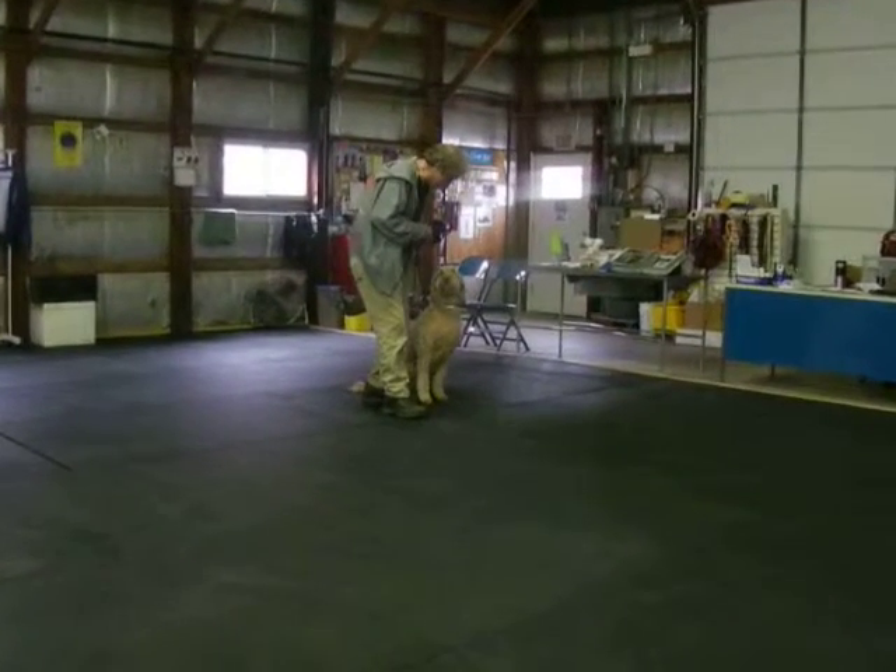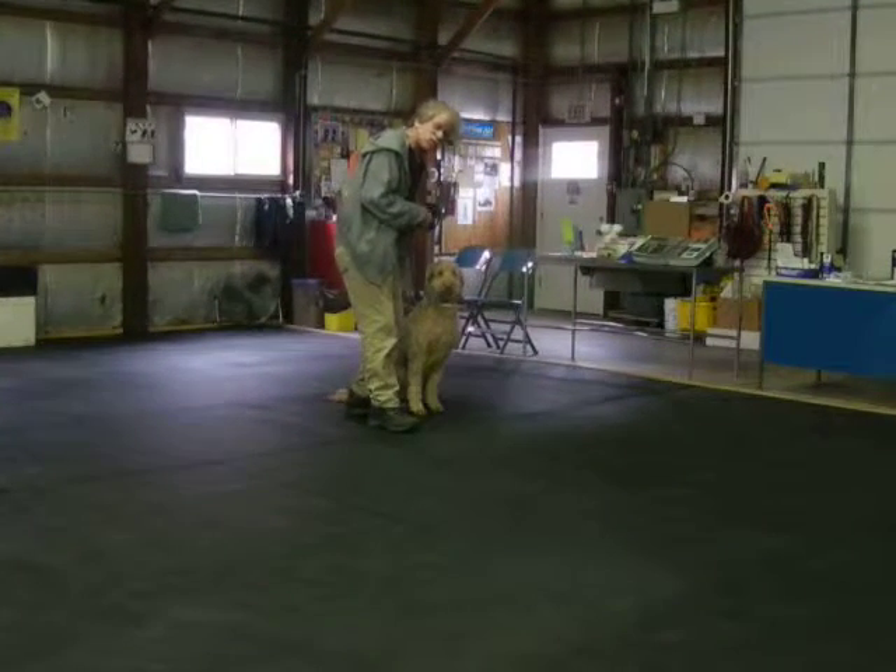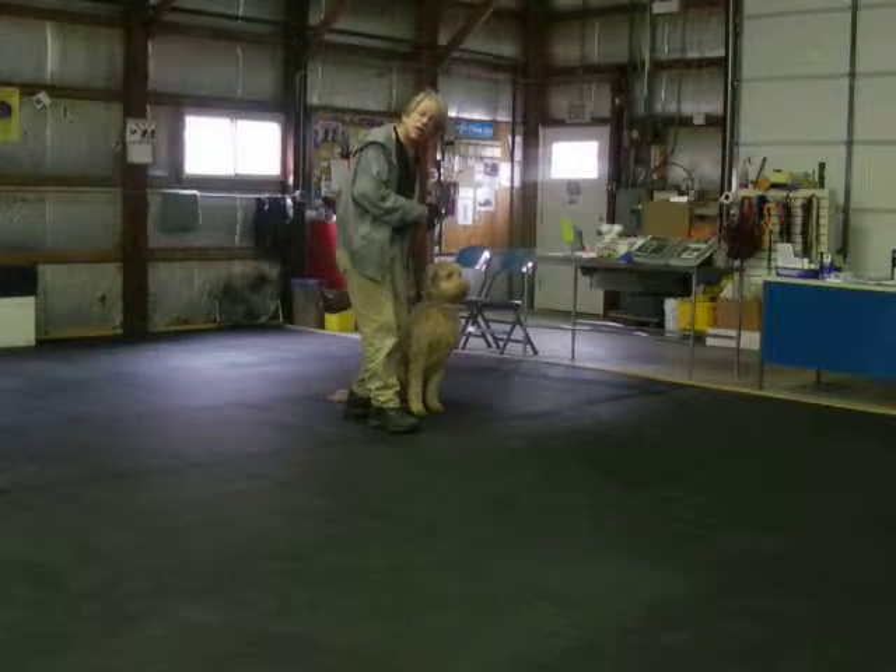Hi, this is Sammy. Sammy's a 5.6-year-old golden turtle, and it's her first board training. She has been in my regular boot camp.